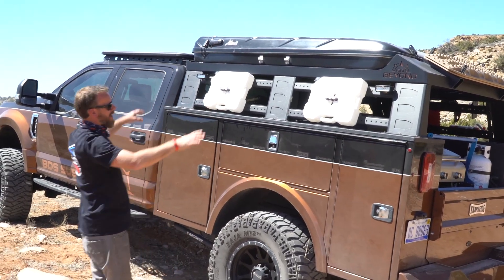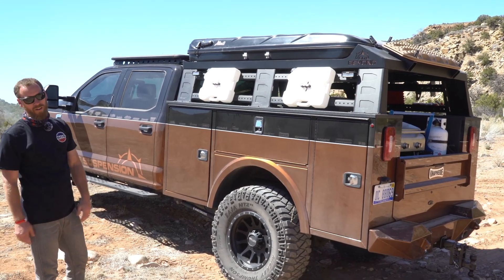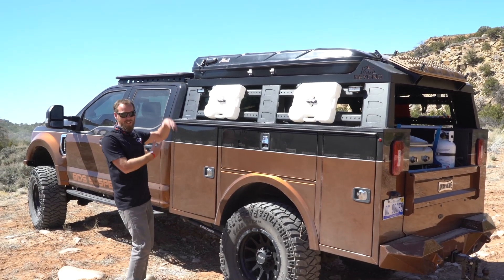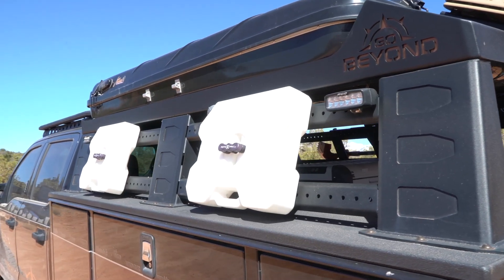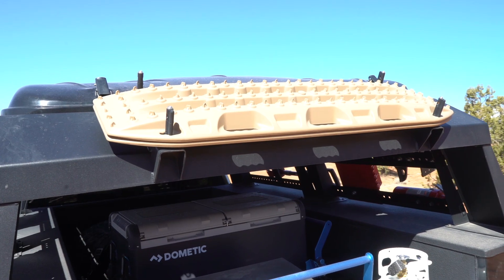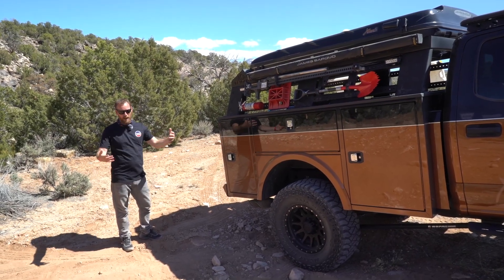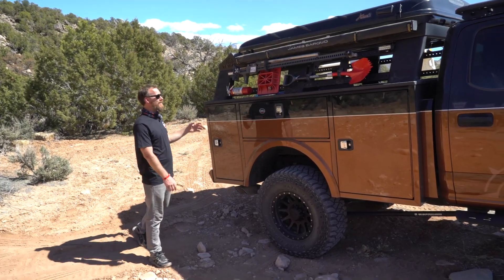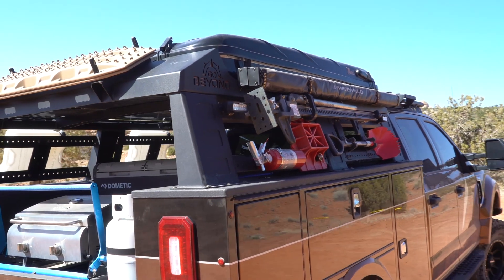Up top we have a custom low-profile rack. We didn't make it too tall, but it allows us to mount our James Baroud rooftop tent — hard shell, opens up quickly and easily so you can get a good night's sleep out on the trail. We've got Rotopax packs and Rigid lights. Up top in the back we've got MaxTrax, a recovery device for any time you're in loose gravel. And on this side we've got the James Baroud awning — it comes out and gives us a nice shade cover whenever you're set up camp.